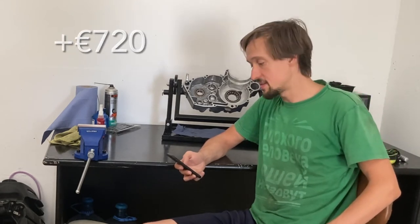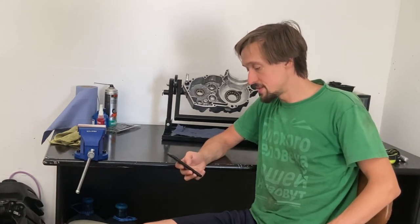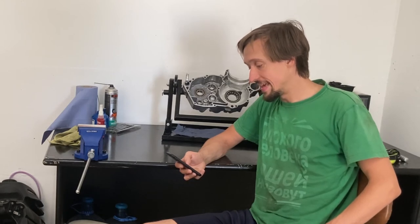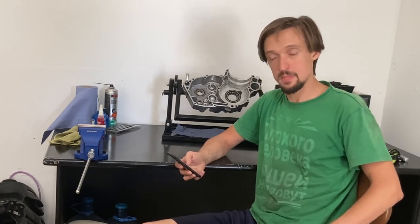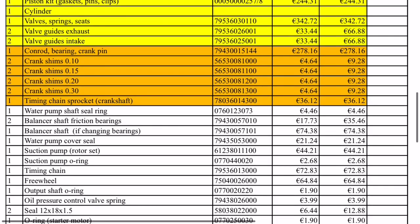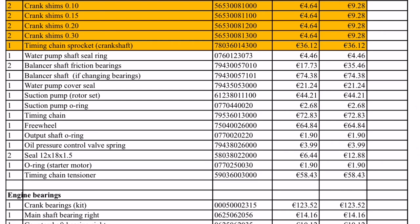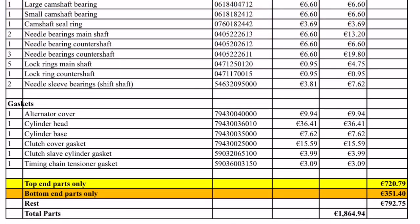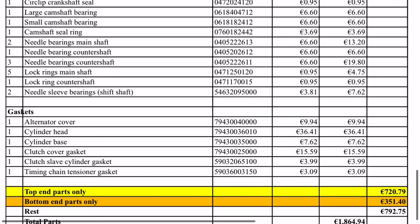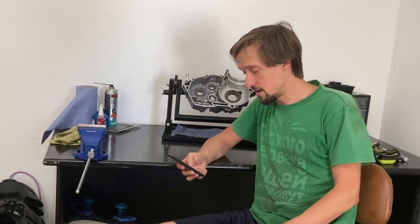If you want to rebuild the top end, that's 720 euros for your piston kit, valve kit, and valve guides. The bottom end includes the connecting rod, the big-end bearing that goes around the crankshaft, and the crank pin — that's over 270 euros. Then there are some shims that go onto the crankshaft between the inner race of the bearings and the timing chain bucket. Together, a bottom end rebuild is 350 euros.